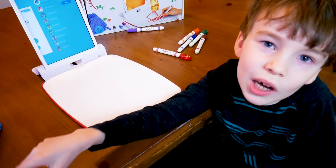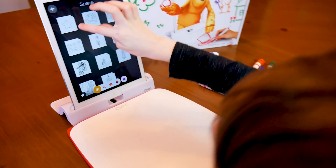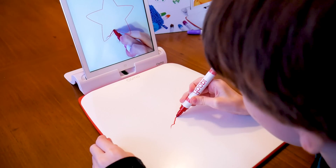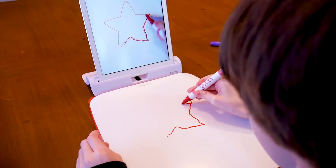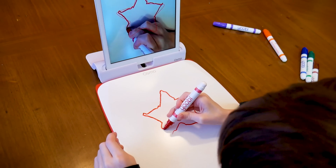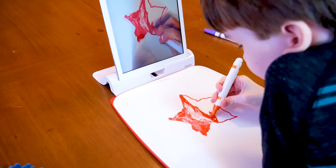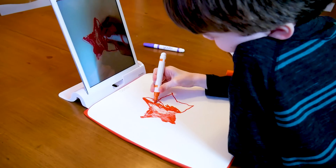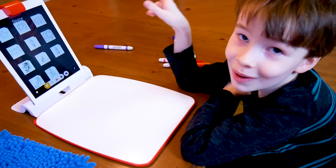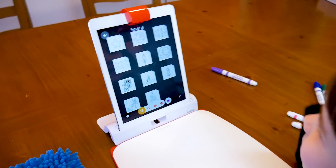Now I'm going to try and draw. My star. You like my star? I like it. Let's do one more. The star looks good now.